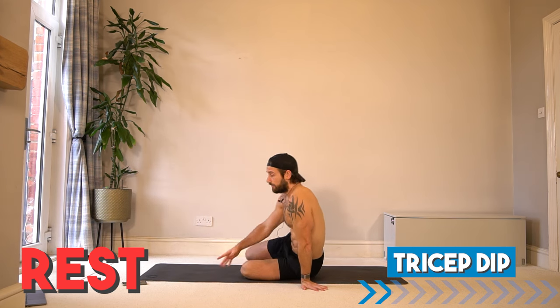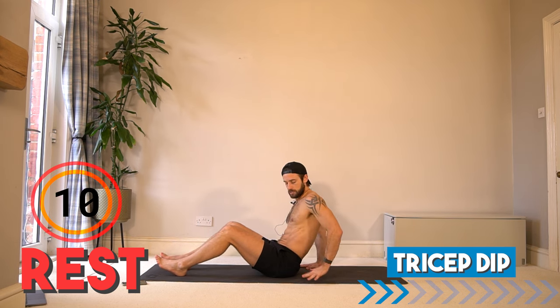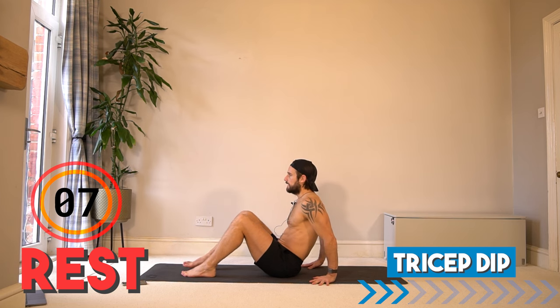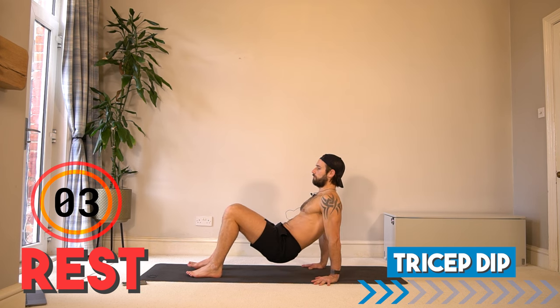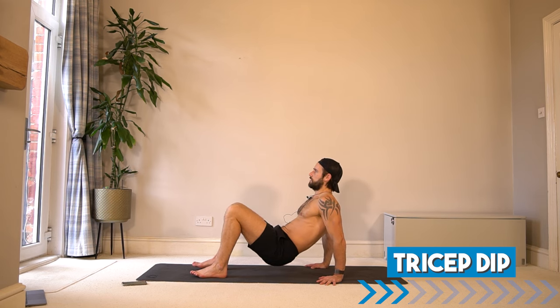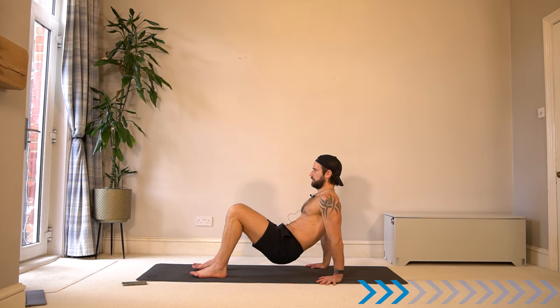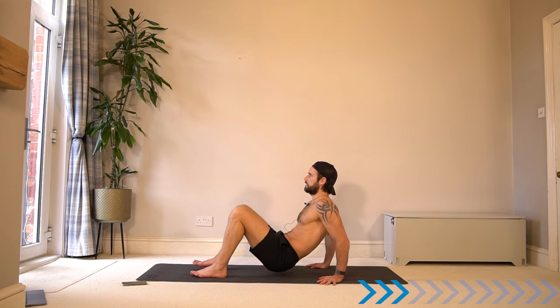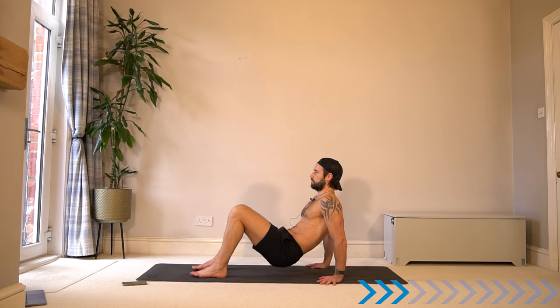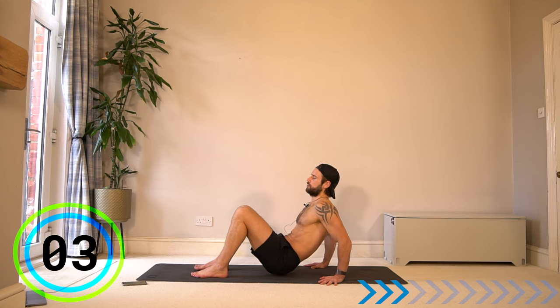Let's take it into our tricep dip. If you want to use a platform, chair, or bench, then go ahead. Otherwise, on the floor — fingers facing forwards or slightly outwards, lift your bum off the ground and dip from here. Focus the contraction and squeeze in the triceps, the back of the arm — pause at the top as you squeeze. Try to create some space away from your shoulders and ears, don't hunch up the shoulders.